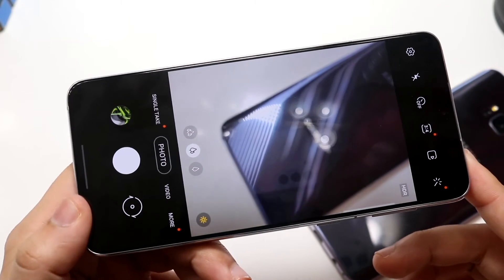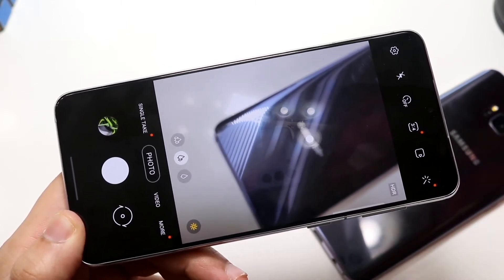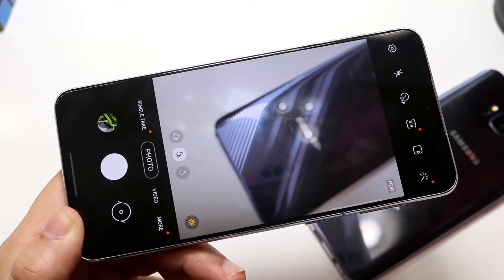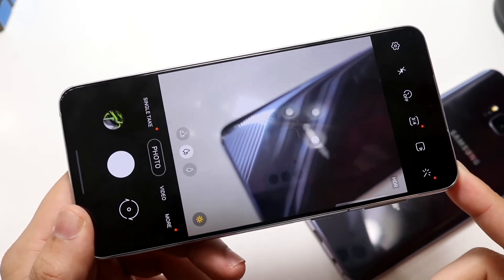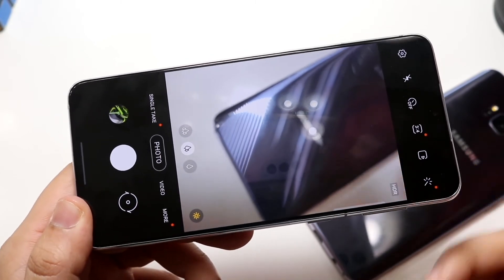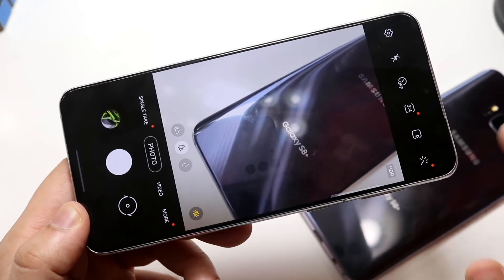4K at 60 on the front camera as well. These are some really awesome features that you have on this type of phone. It's definitely not perfect, but it's not far off — this device still has a lot of capability. So in terms of the camera setup, the Samsung Galaxy S21 Plus definitely wins in terms of the feature set that it has behind it.